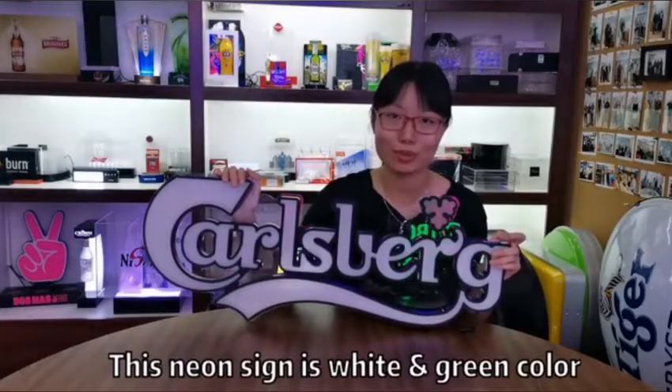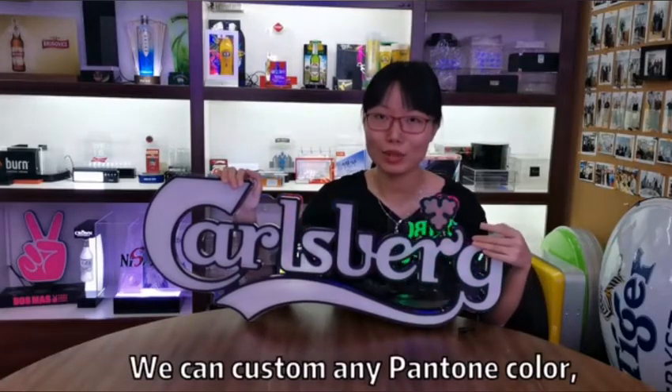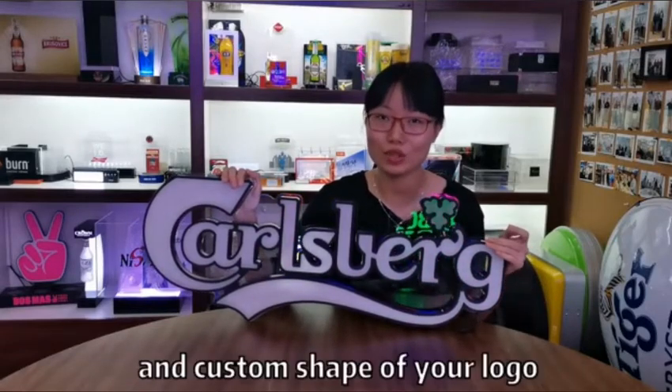Hi friends, today let's have a look at this BE neon sign. This neon sign has two colors, white color and green color. We can customize any pantone color of your logo and any shape of your logo.